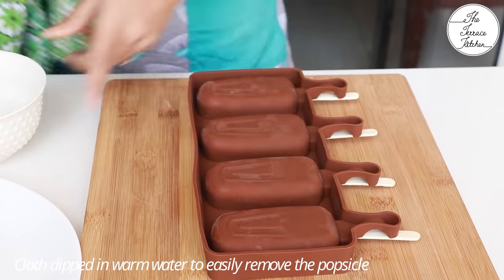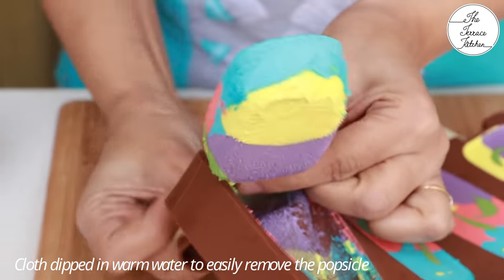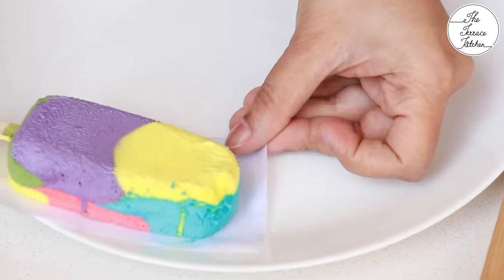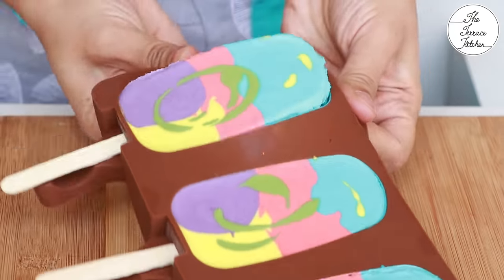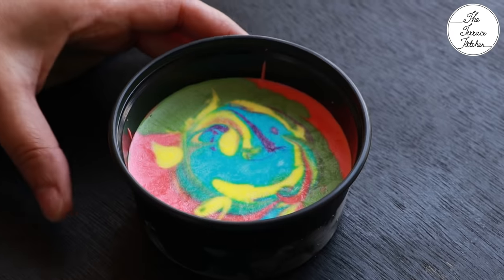I had kept these in my freezer for one to two days — about two days. Now I'm demolding. To make demolding easier, I'm rubbing a cotton cloth dipped in warm water over the mold, and that way it's easy to demold the popsicle.